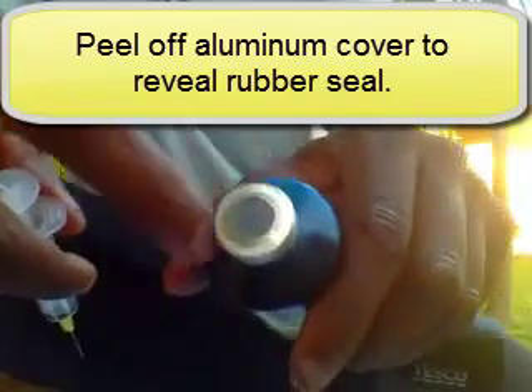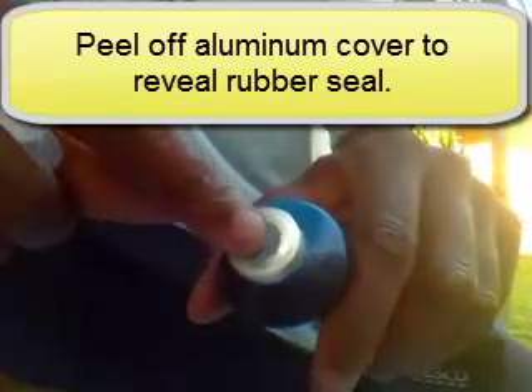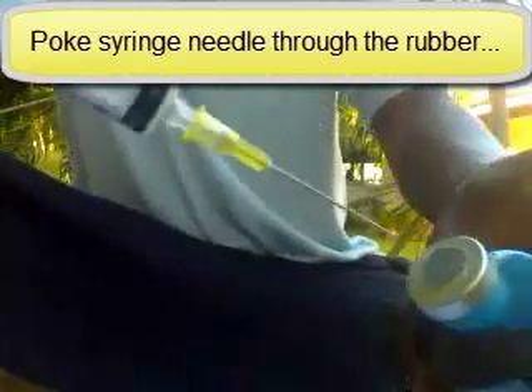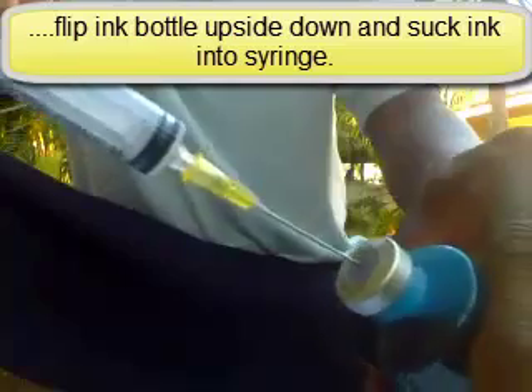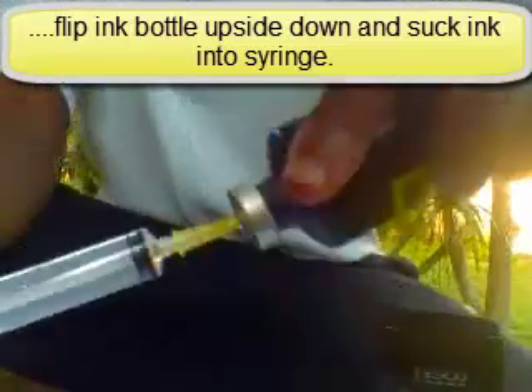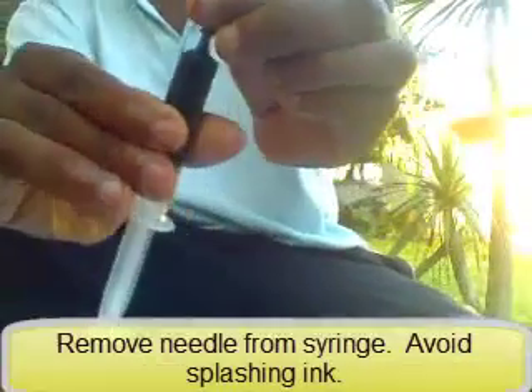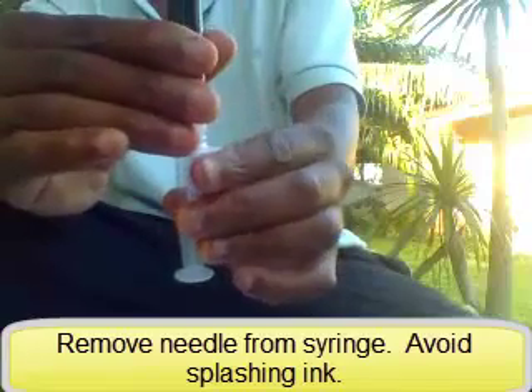The refill kit bottle will have an aluminum cover — you peel it off and it reveals a rubber stopper. What you do is take the syringe you put together, poke it through the rubber, turn the bottle upside down, and suck out the ink. Then you take off the actual needle point of the syringe, suck in just a little bit, and remove the needle part.